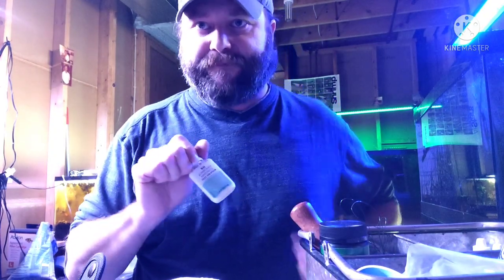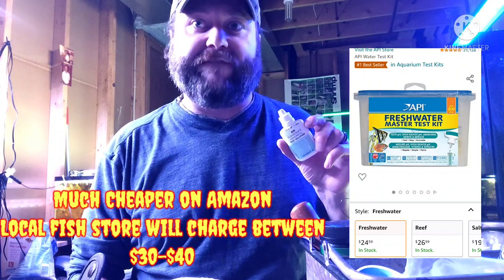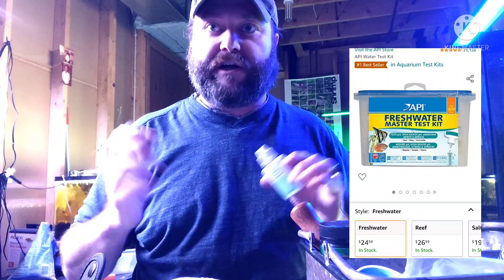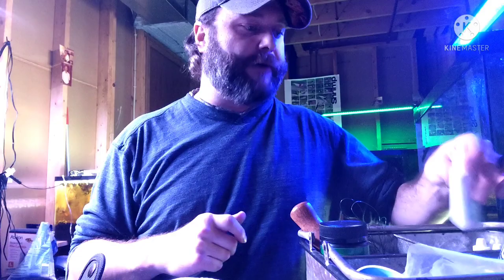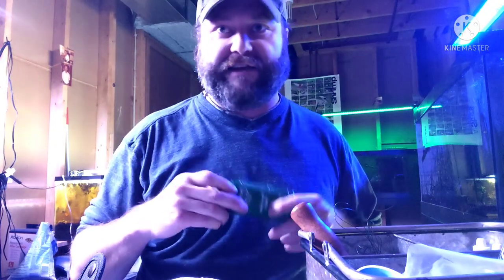I do recommend getting the API test kit. They're the most accurate and give you a very precise reading of your parameters — nitrates, nitrites, ammonia, carbonate hardness, general hardness, etc. I also have testing strips of all kinds, like I said, for when I need to test something in a hurry.